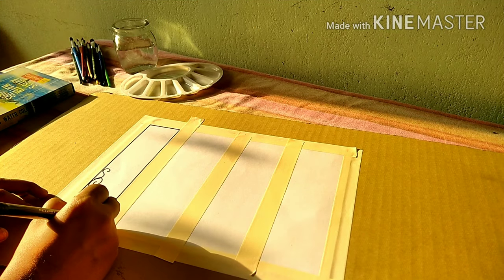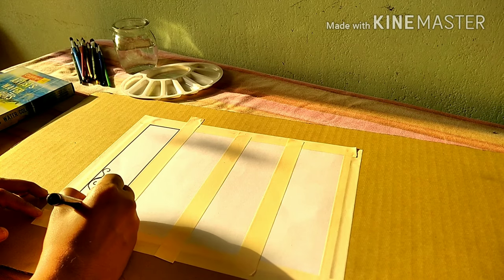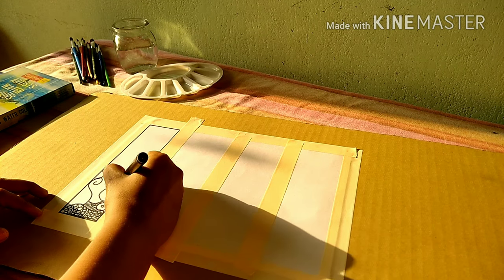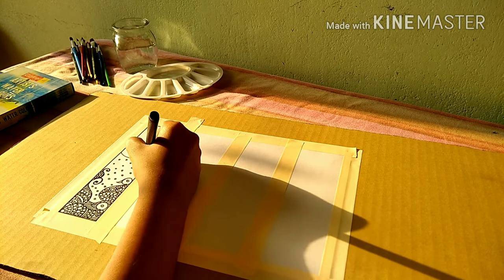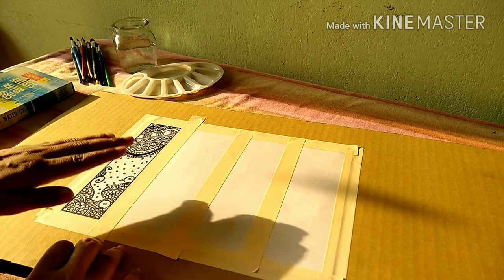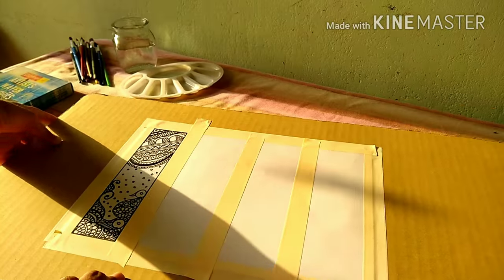For our first bookmark I am using a simple sketch pen and I am drawing this simple pattern. You don't have to draw any pattern — make exactly what you want. And yep, it's done! This is how it looks.